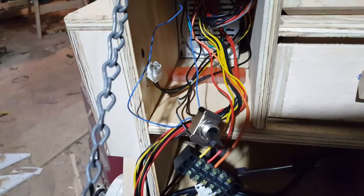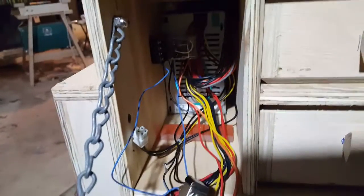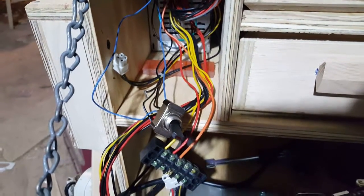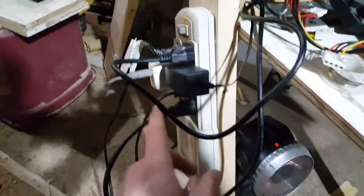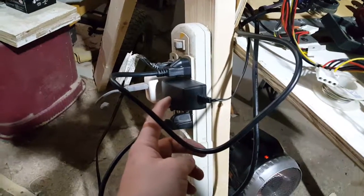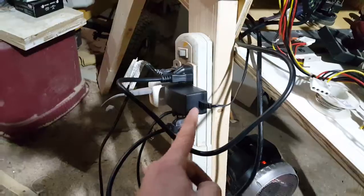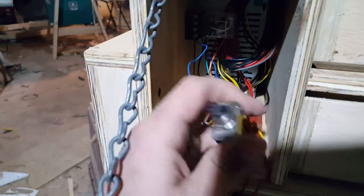I needed something that would let me glance up and know whether or not there was power going to it and to the box. What I've done is temporarily hot-glued this to the leg. This wall wart is 12 volts, and this one here is the power supply. I ran the 12-volt lead through my little power switch to that relay.